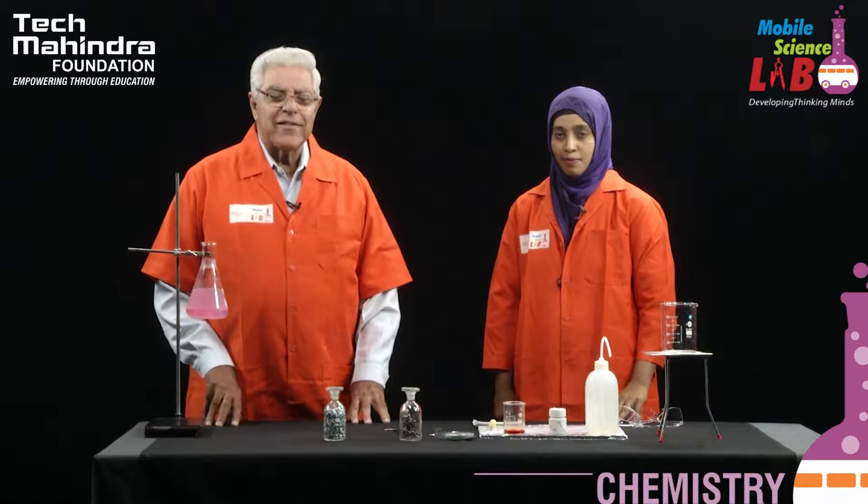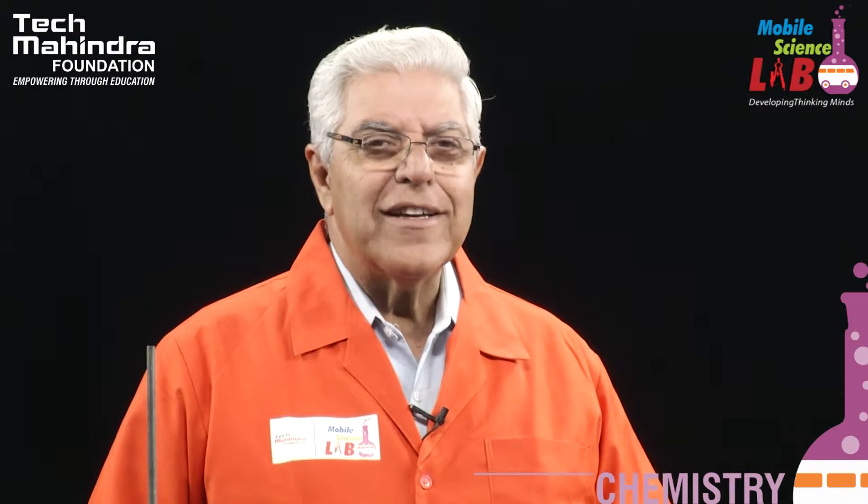Viewers, today the Mobile Science Laboratory is presenting a very unique series of experiments in which we are going to make use of metals. Khatija and I are going to do these experiments. Just to give you an idea of what we are going to do: first, we have got a few representative metals over here as you can see.